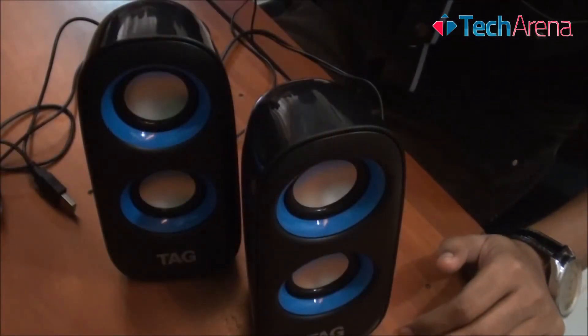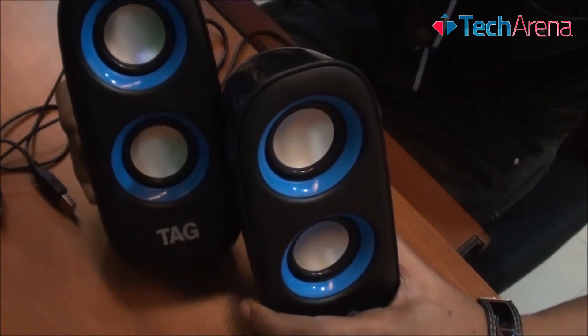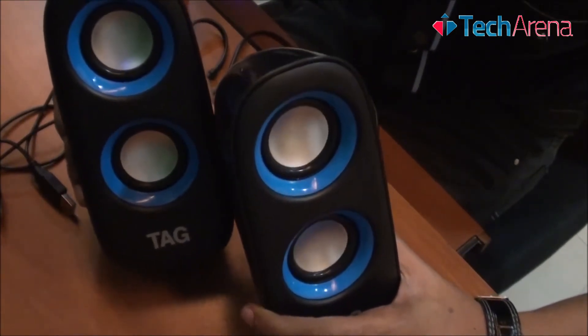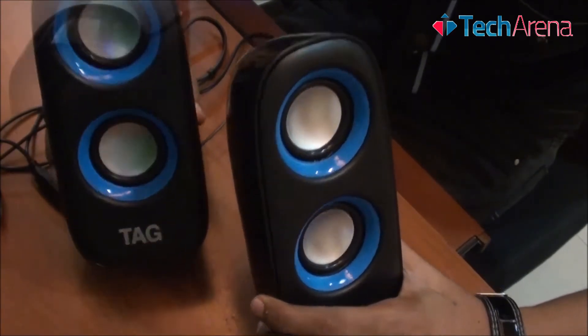We are going to review today the TAG DP200 Multimedia desktop speaker. This speaker belongs to the Pro series where you have great benefits over audio and connectivity. It gives you a loud sound quality and also the design is very impressive.